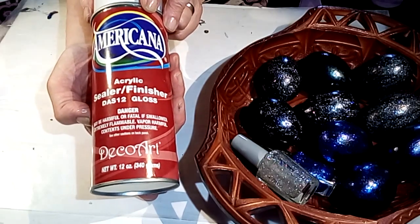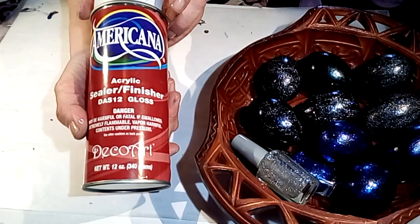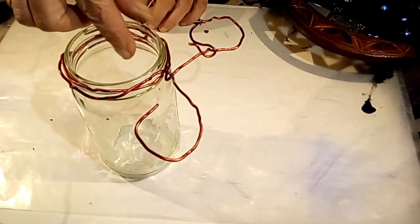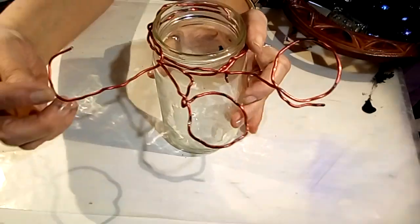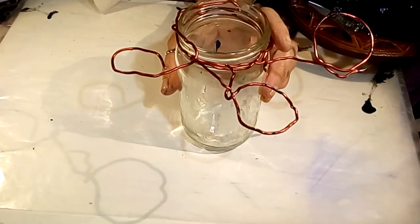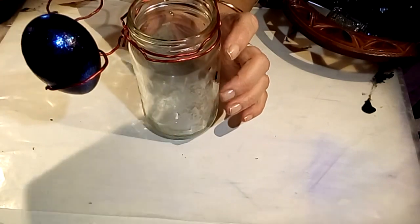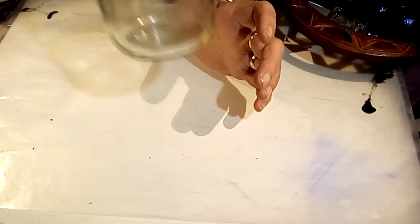Make sure when using nail polish or anything with fumes, ideally work outside if you can. If not, make sure you're in a well-ventilated area — always use safety precautions when working with toxic chemicals. To make drying a little easier, I took a jar and some cheap wire from the dollar store, wrapped it around and formed a little circle so I could rest my eggs there while I painted and dried them.